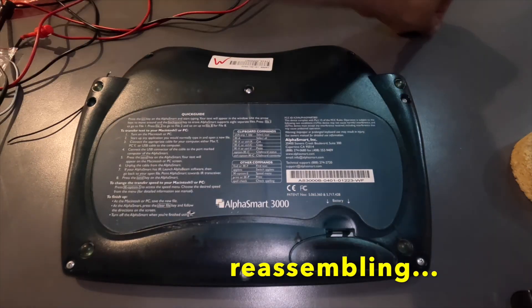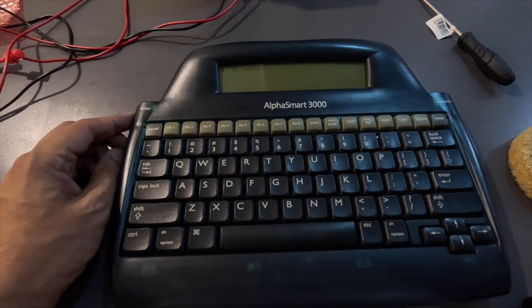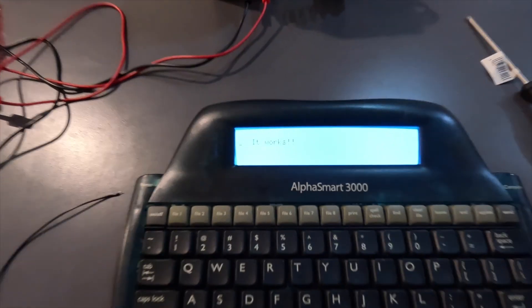Now you're ready to write all night long. Next time we're going to make the Alphasmart say hello world by writing our own applications for it. See you!